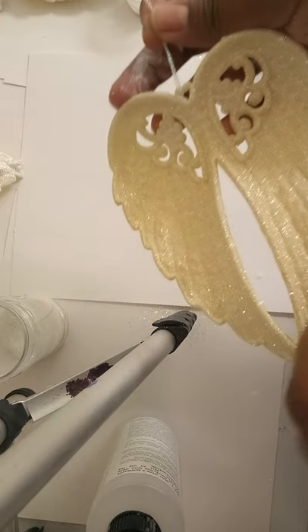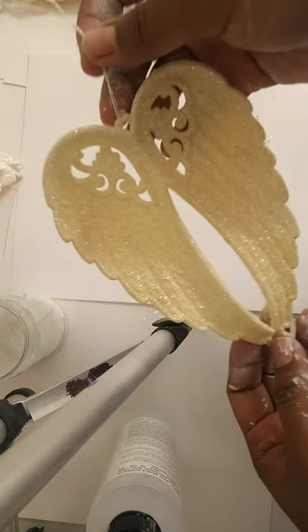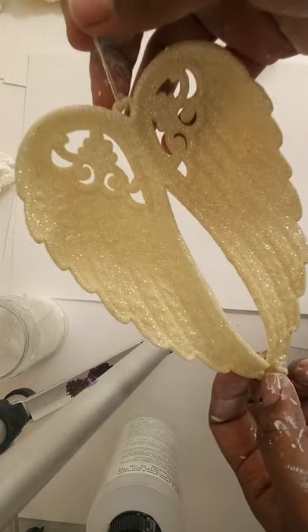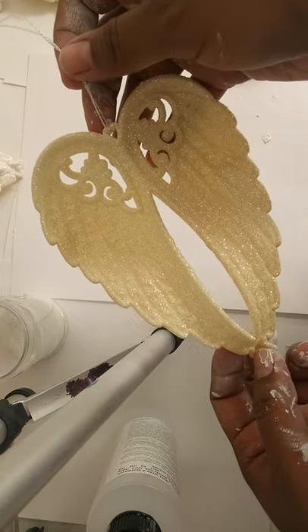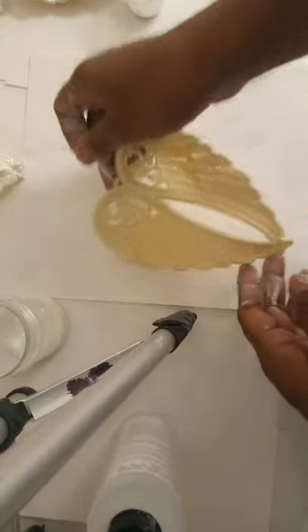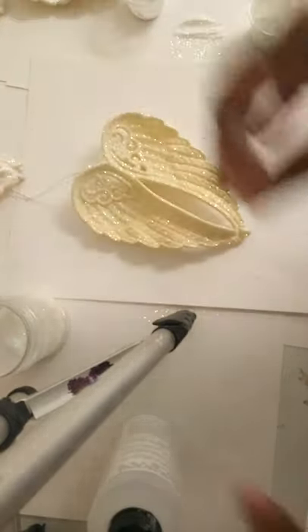So let's go ahead and get started. For those of you that have these leftovers, don't throw them away. I'm going to teach you guys how to save these and make them look way better than when you purchased them. The first thing I'm going to need is my angel wing.